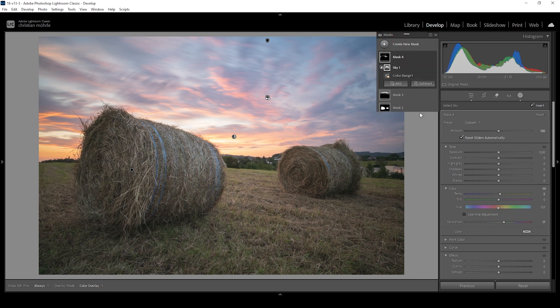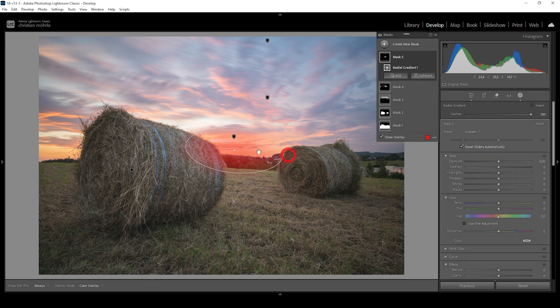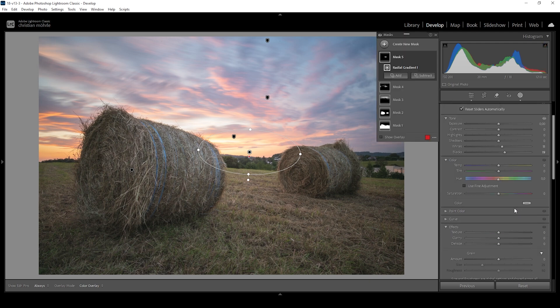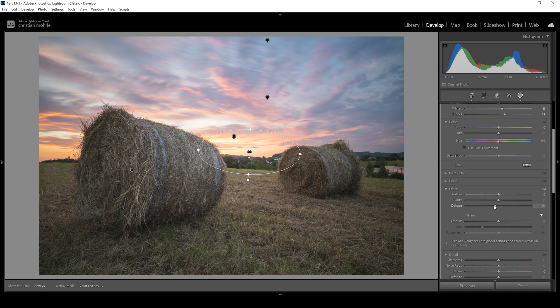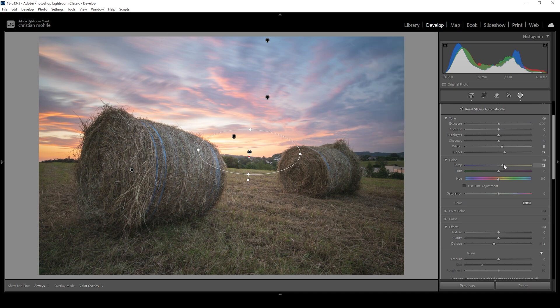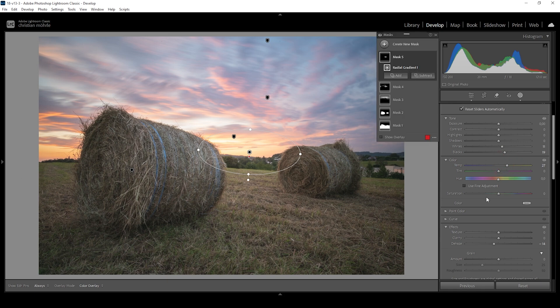I'm also going to add a radial gradient for the center — this is the brightest spot of the sky and I want this area to emit some glowing effect. So I'm making sure this radial gradient is overlapping darker areas: the hay bales on each side and the forest in the foreground. Now I'm going to bring up the blacks and increase the whites just a little bit. Then let me bring down the dehaze — this helps emulate this glow effect really nicely. And I think we can introduce some more temperature on this spot as well. Let's turn off this mask to see the difference — the glow effect is very subtle but wonderful.